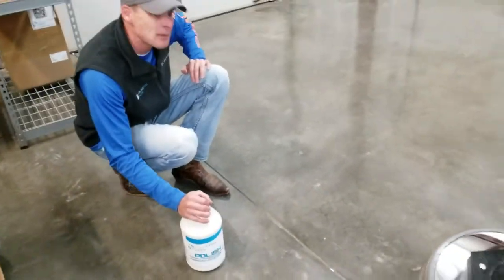If I can see a print, then it's not quite ready to buff. Like here, I can see an arguable fingerprint, so that tells me it might be a little soft.